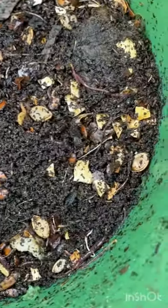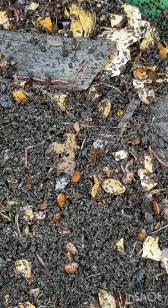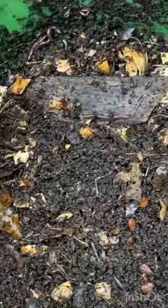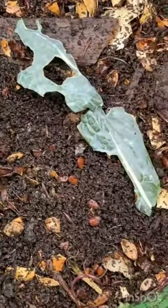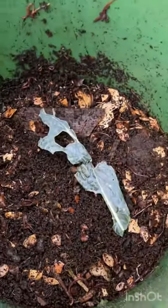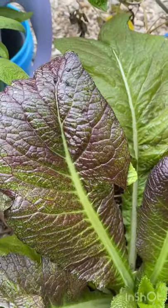Can you see that? Before I close it up, I'll throw some more leaves in here. See the eggshells? See everything? You can do that too — easy two-bucket system. Let's put it back together.